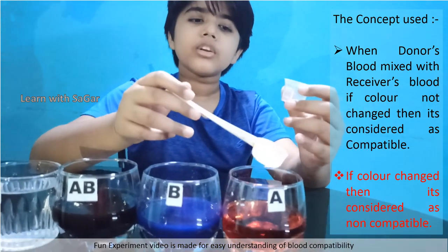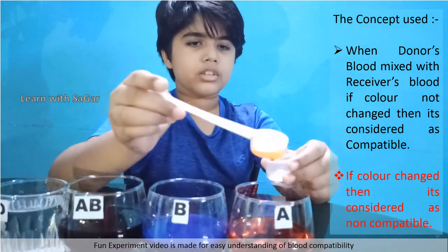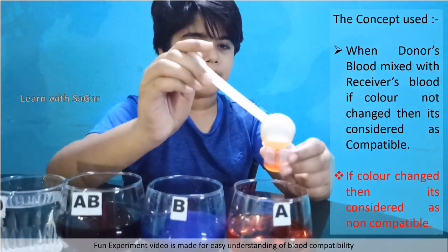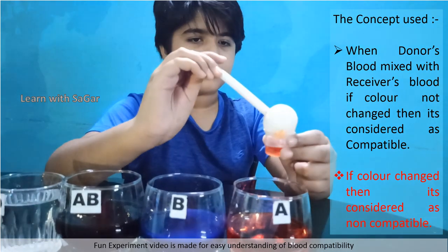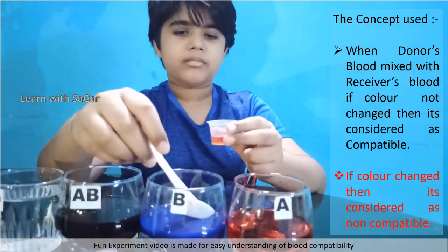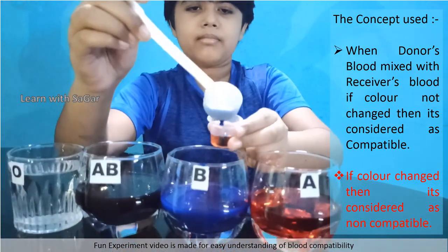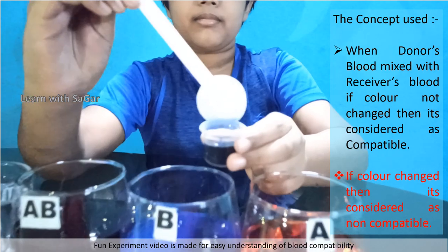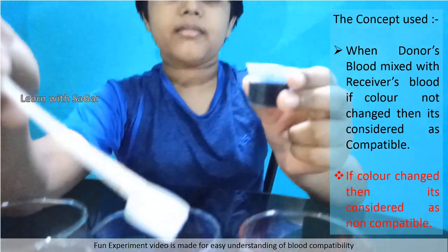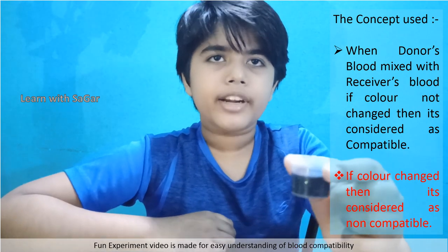Now we will test: can group A and B donate blood to each other? Can group A donate blood to group O? No — wrong combination of blood.